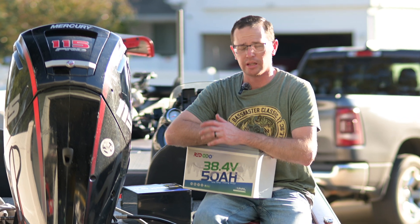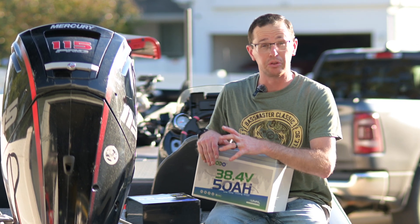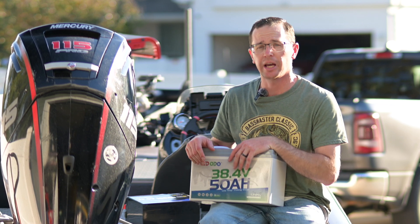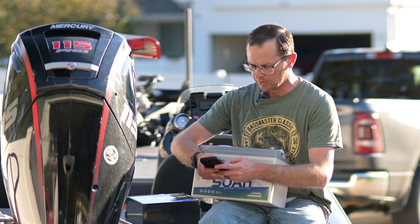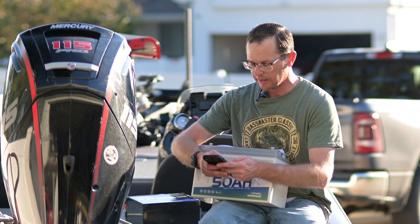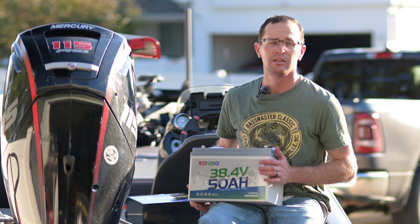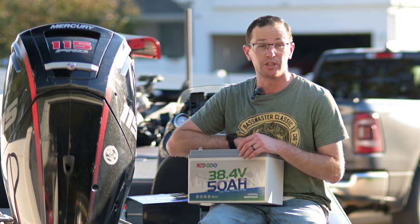Let's talk about weight. This battery is 33 pounds. If you went to the store and bought three deep cycle lead acid batteries, they're 50 pounds apiece. So I've got 150 pounds for three lead acid batteries versus 33 pounds for this one — that's a 117 pound savings out of the stern of your boat.